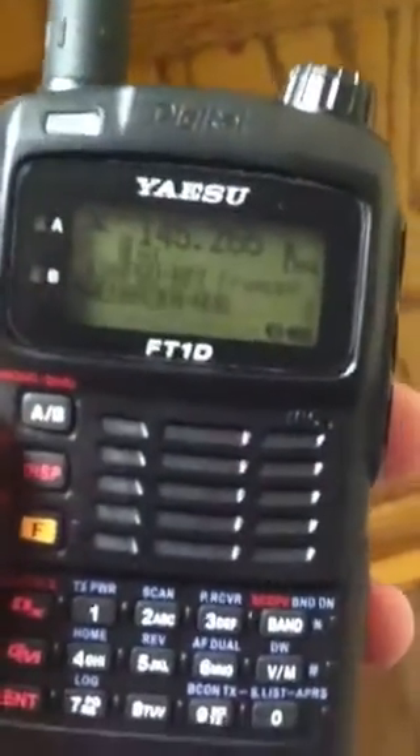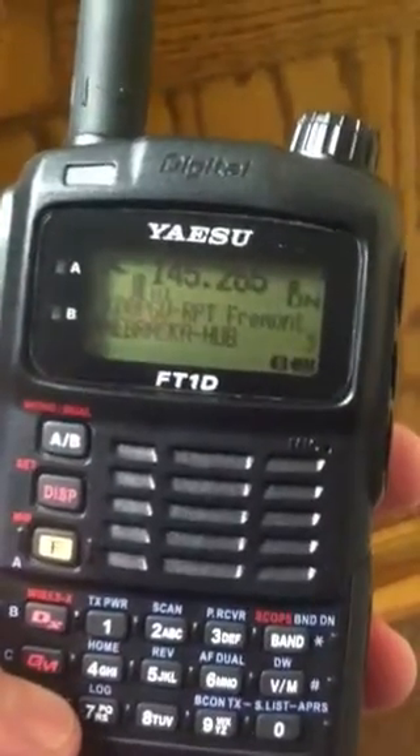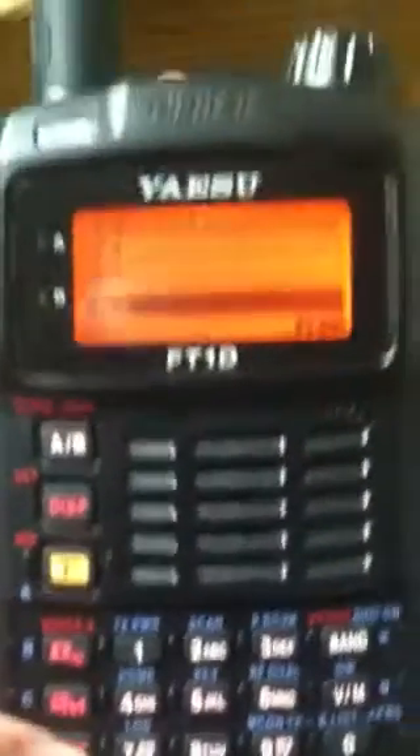I want to switch to a different node, so I'm going to hold down the ENTER button. You'll see C1 through C4 — these are your favorites. You can name them and save your favorite nodes in there. We're going to go down to ALL because we want to see all. There's also a search feature so you can search for different rooms by their name or node number.